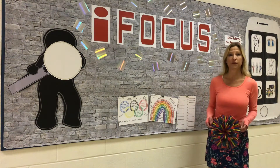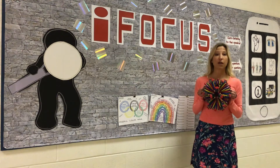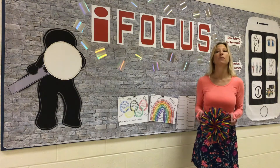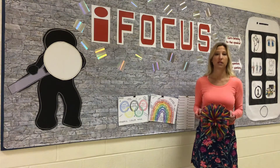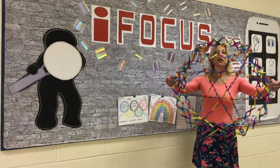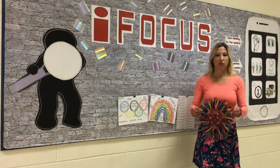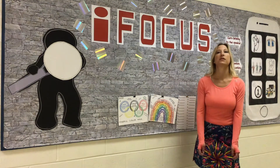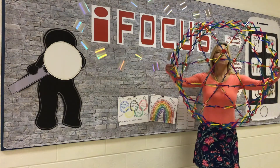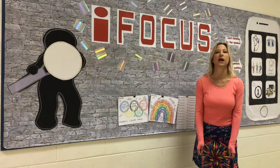We're going to do five breaths together. When we breathe in, we pretend we're smelling our favorite smell, and then when we breathe out, we pretend we're blowing out our birthday candles making a wish for a peaceful day. Breathing in slowly and breathing out slowly — as we breathe in we smell our favorite smells, and as we breathe out we blow out our birthday candles.